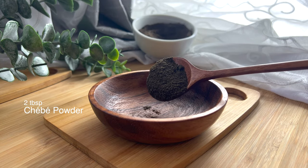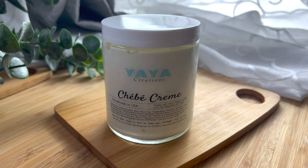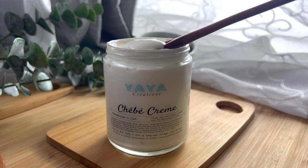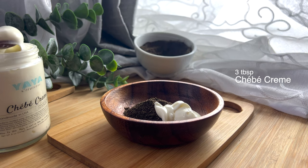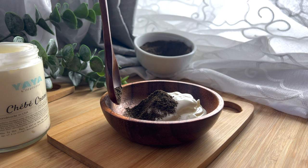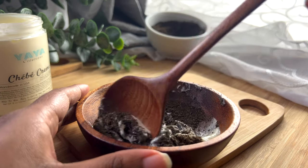To make the paste, you need two tablespoons of shae bay powder and three tablespoons of your preferred moisturizing cream — I'm using my homemade shae bay cream. Mix these together to form a paste or hair mask that you can apply directly to the length of your hair. You can leave it on in a protective style or rinse it out. Please avoid your scalp, as the shae bay powder can be irritating and cause dandruff.